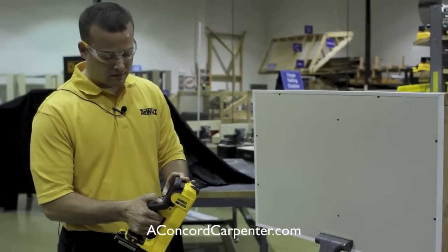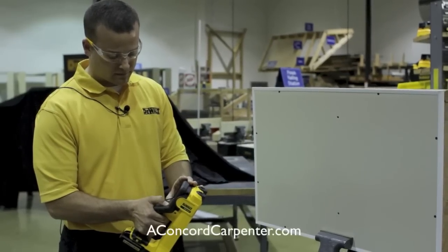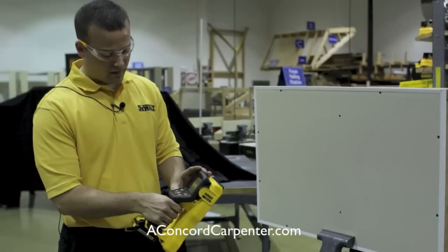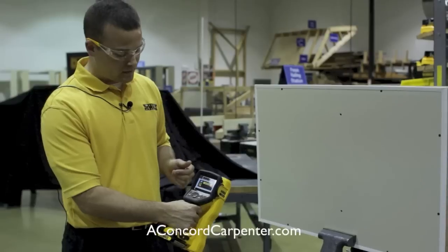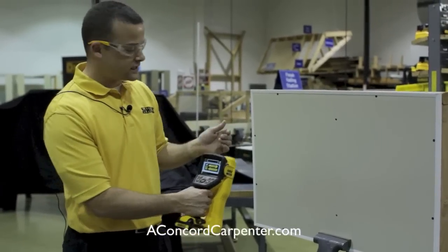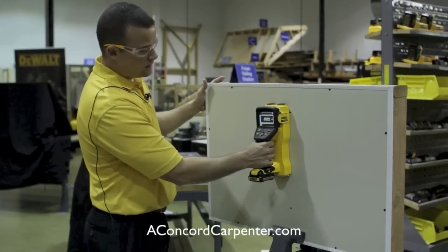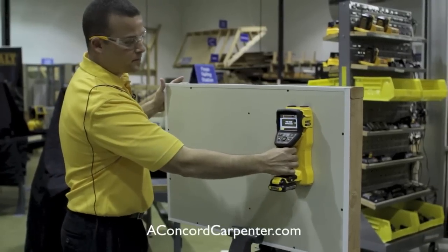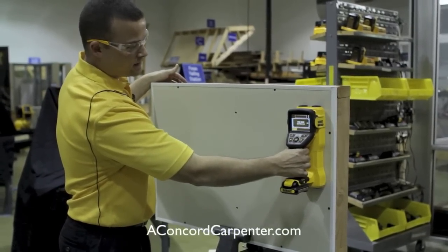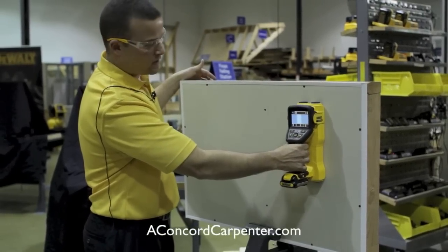To use it, all you have to do is turn it on. The screen will power up, show you the DeWalt logo, and it asks you to pre-map the area you want to scan. Put it against the wall, pre-scan, and then once you pre-scan, as soon as you start back in the other direction, it'll show you exactly what's in that wall.